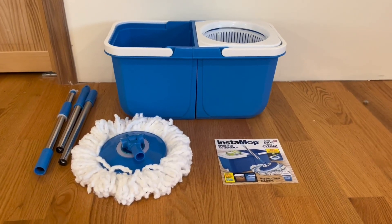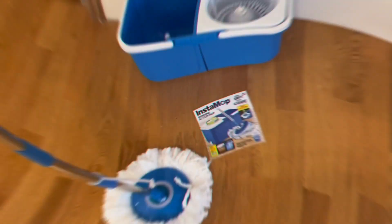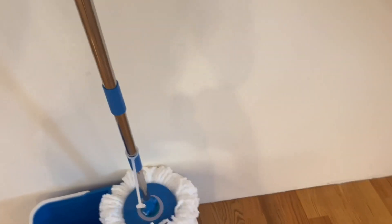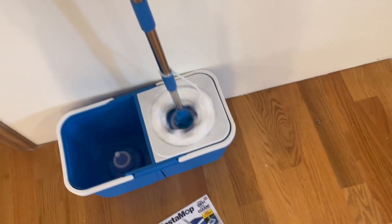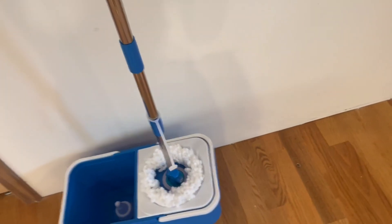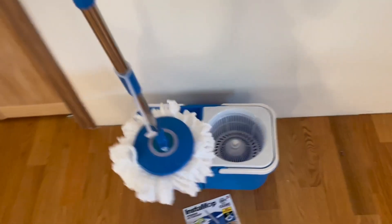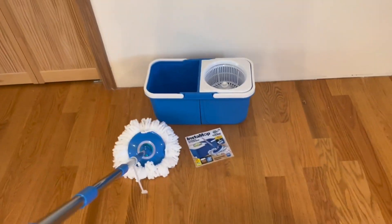Now I'm going to put it all together and show you how it works. Once you're ready, you put the mop into the bucket and press it down — it spins. When you're done spinning, you take it out, put it into the clean water side, and start wiping the floors as you like.